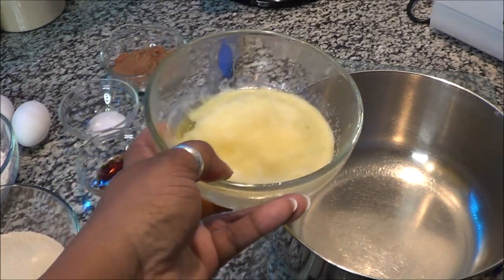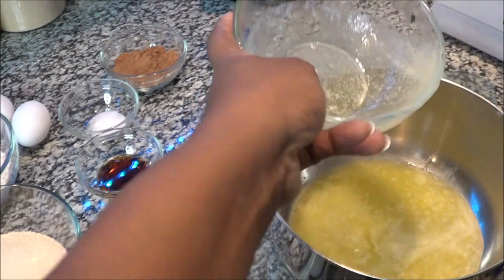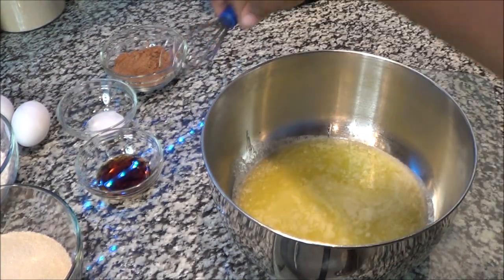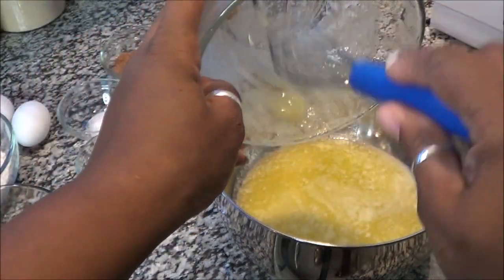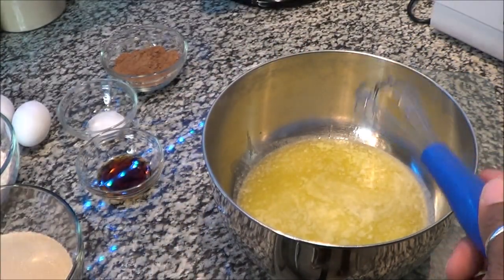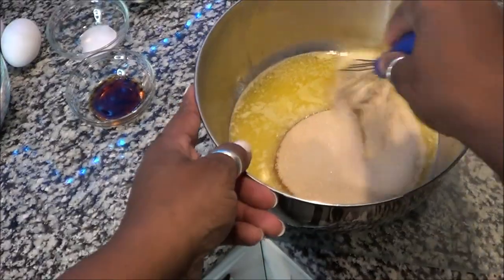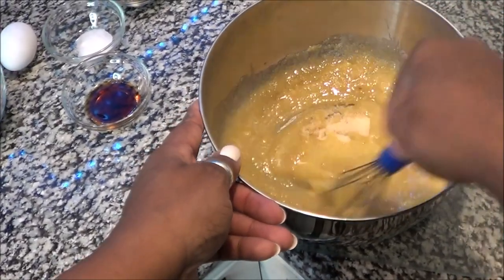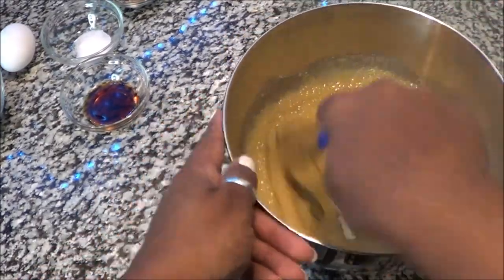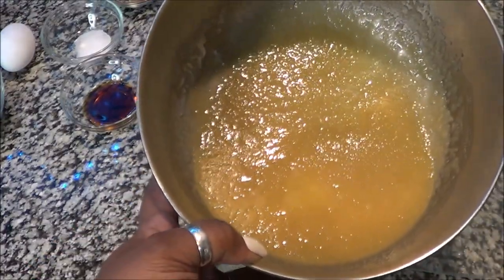You're going to put your butter in the mixing bowl and also add your sugar. I was going to use my mixer but this isn't a large batch, so I wouldn't recommend it — it's really easy to do by hand. Take the sugar, put it in there, and whisk this all together until it's nice and smooth. That's what you want it to look like, then let's move to the next step.